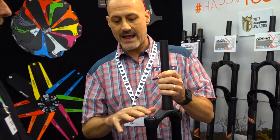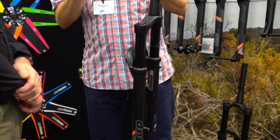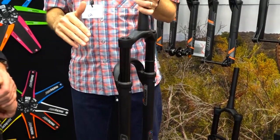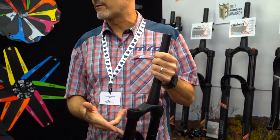This one is the SL. Our technology at MRP is ramp control technology — that's kind of where we base our technology. We've removed the ramp control technology out of this to lighten it up, and it's a shorter travel fork. Ramp control technology only really affects the ride at the bottom of the heavy stroke on a longer travel fork. This is only a 130mm travel fork, so we didn't need the ramp control on this, and we were able to take that out and lighten it up.